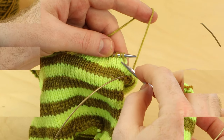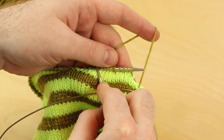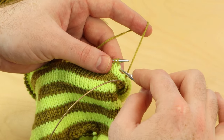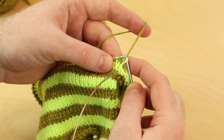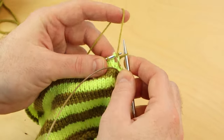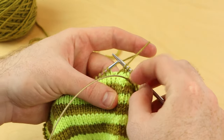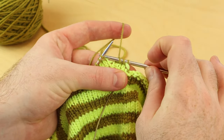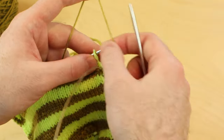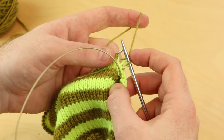One more thing you may encounter during your jogless stripes: what if you have to purl your second round or do some seed stitch? If you have to purl that first stitch, you can lift the strand onto your needle just like you did before, and then just purl. That'll help lift the color from below — you might get a little bit of that color showing in your first stitch, but that's okay. The best way is knitting your stitches, but if you have to purl, you could purl that stitch. Most of the time this technique is great for stockinette stitch.